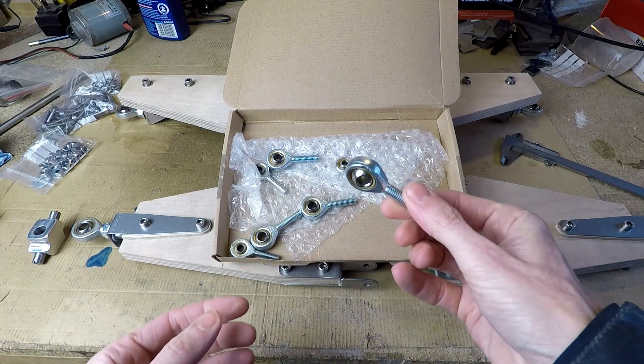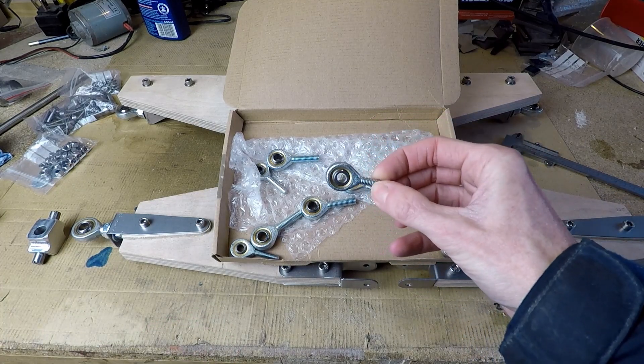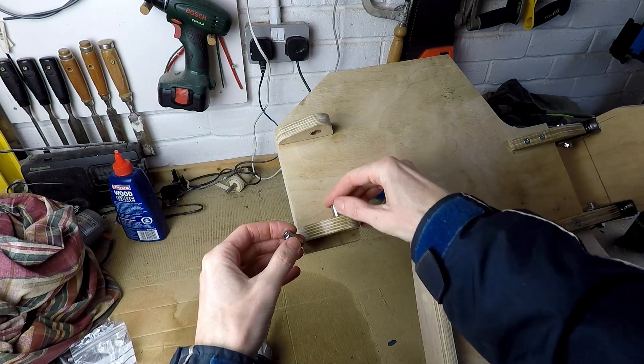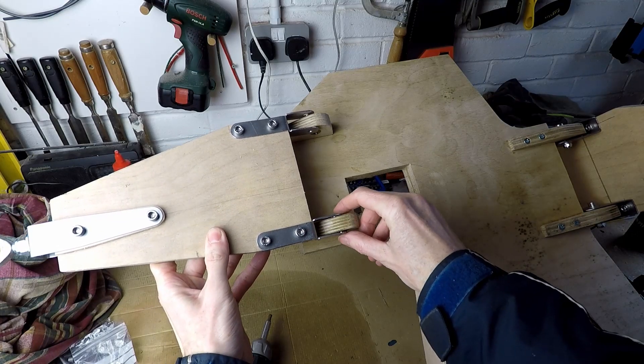For the tilting components I've got left hand thread and right hand thread rod end bearings. These are the little steel tubes that fit into the oilite bushes, form part of the tilting mechanism, and this is me fitting the arm into place.